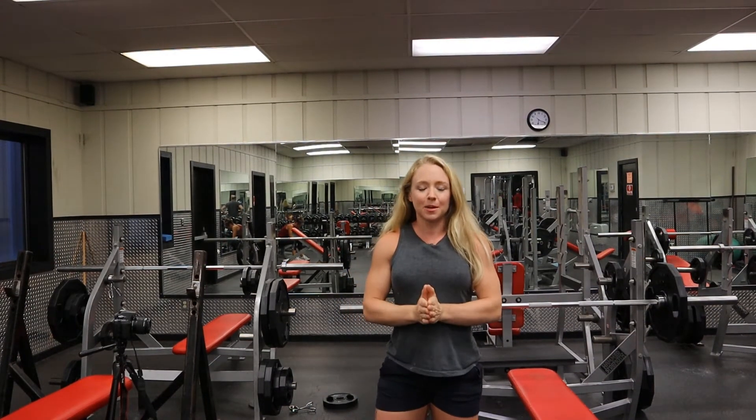Hey guys, this is Brittany here at the Sports Center coming to you with a fit tip to elevate your fitness game.